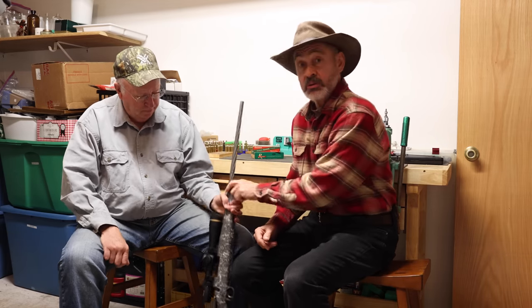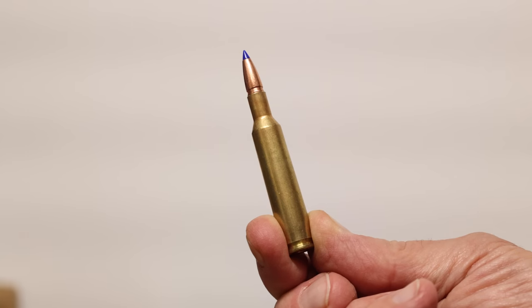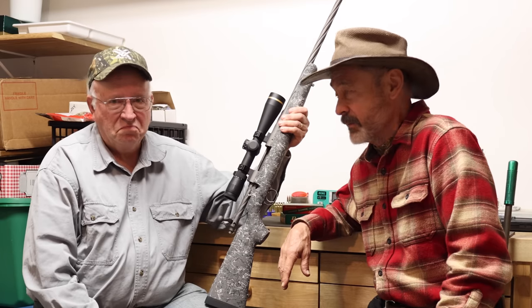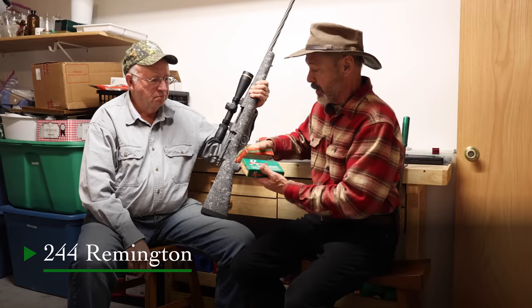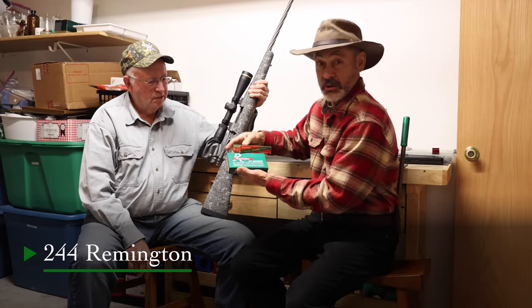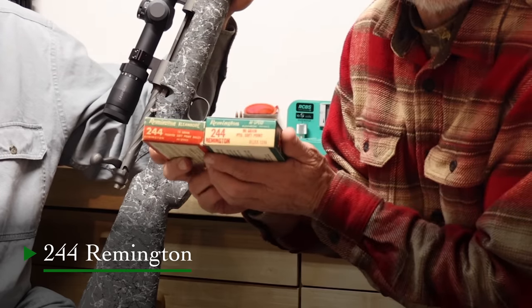We've got something exciting for you. This is an unusual rifle George has, and we're going to cover it today. It's probably chambered for a cartridge most of you have never heard of before. But there's a little bit of a twist to it — some of you probably have heard of it, just not with the same numbers in front of it. We are going to be talking about an old Remington product. These boxes will show you how old we're talking. This is the .244 Remington. Stay tuned.